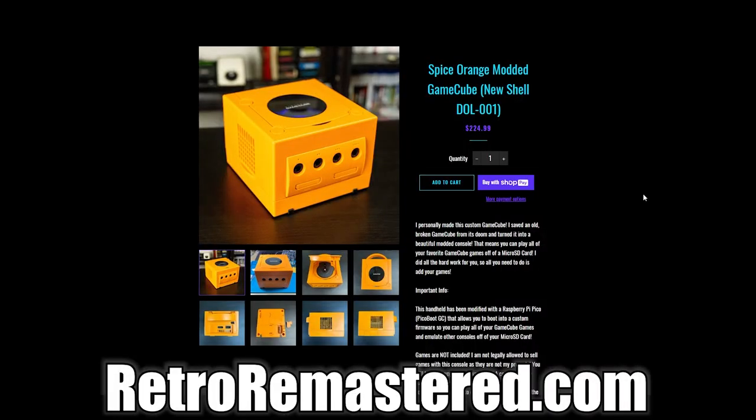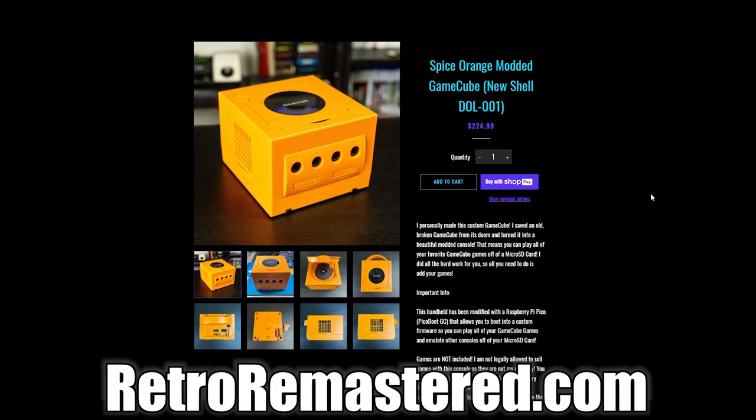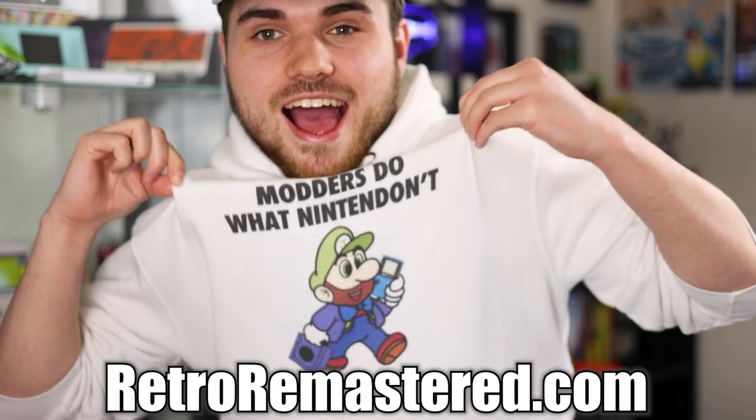And there's definitely no way to play pirated games on here — no, no. That's illegal, and we all know you can't do anything illegal. Once again, if you need a modded GameCube, you can follow my tutorials or buy one pre-modded on my website, RetroRemastered.com. Or maybe just buy some appropriately themed merch. Subscribe, and I will see you guys in the next one. Later, guys.